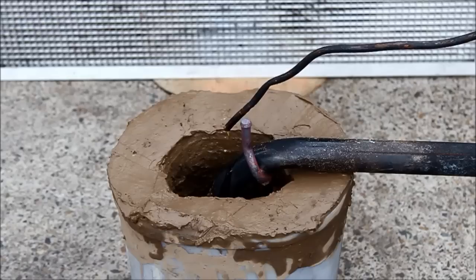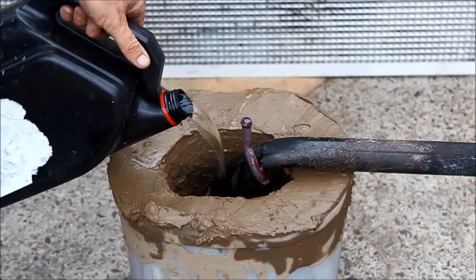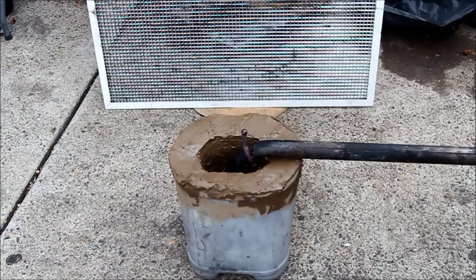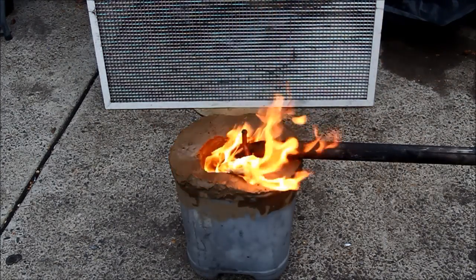If the oil had soaked in I might have had problems with it cracking or breaking away or just not being able to get it to light at all. The first thing to get things cooking was slop in a bit of starting fluid, a bit of a flaming rag and whoosh, off we go.